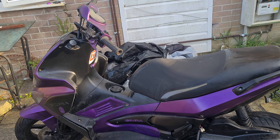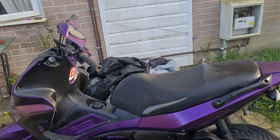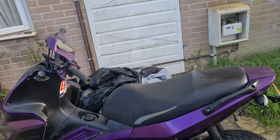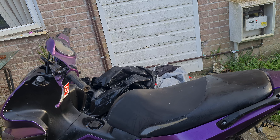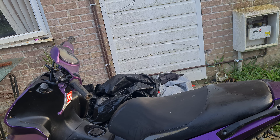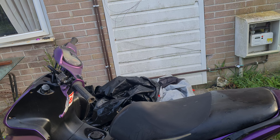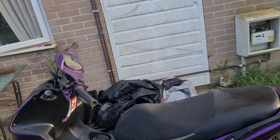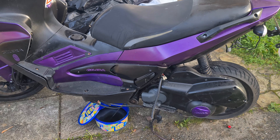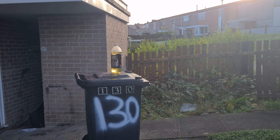So always make sure that you key the surface — get it nice and smooth with sandpaper, give it a key basically — and use primer. And always cover your bike up, because you get problems like that. But hey ho.